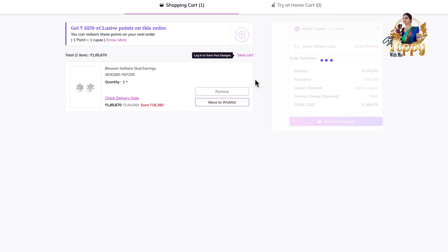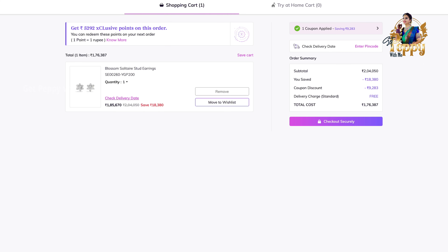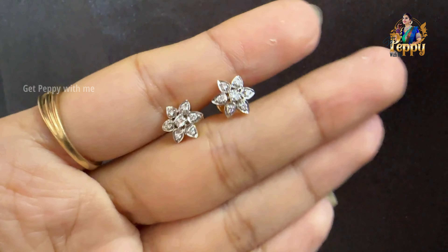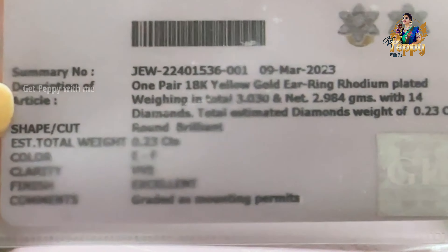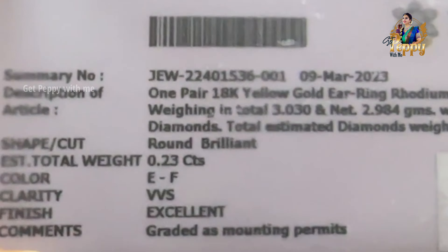If you are purchasing online you can use a coupon and get a good discount, but I actually purchased this from the store — the choice is yours. This is again the view of the beautiful solitaire earring; it's actually a cluster of diamonds giving the look of a solitaire. This is the IGI certificate, and this is a must when purchasing diamonds — make sure you get this IGI certificate. I've explained everything here.